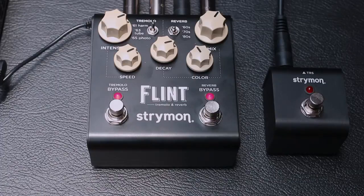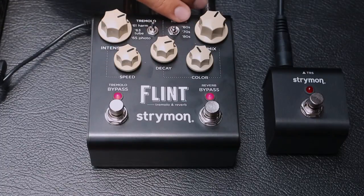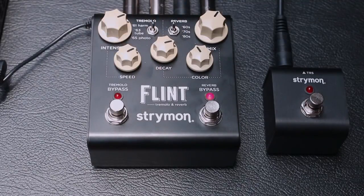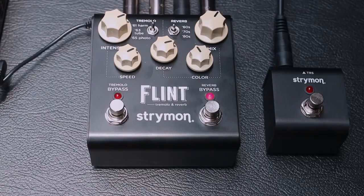Asimismo cuenta con tres tipos de Tremolo y tres tipos de Reverberación. Estos tres tipos están basados en diferentes épocas y diferentes tipos de amplificadores. Por ejemplo, la Reverberación en los 60s vamos a tener una típica Reverberación de Spring o de Resorte. En los 70s vamos a tener una típica Reverberación, la primera digital utilizada que era el Plate. Y por último en los 80s vamos a tener una Reverberación en la típica Hall.